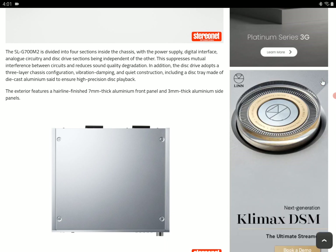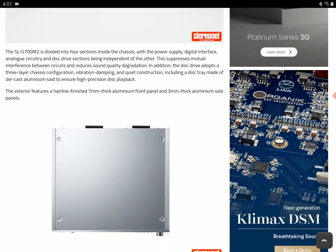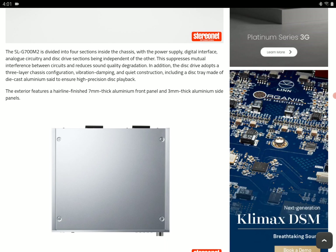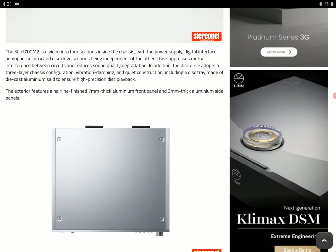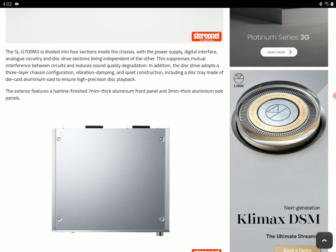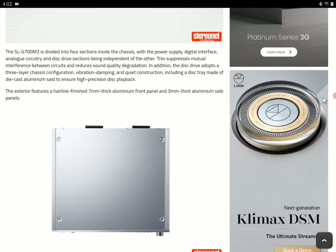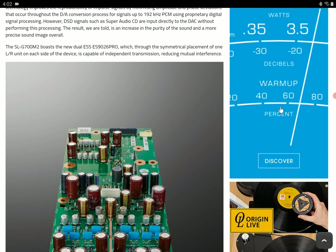The biggest upgrade found here is in the sound department. They improved the sound performance with a brand-new enhanced signal processing technology on board. It comes with a new DAC design — dual ES9026 Pro, which independently transmits left and right channels to limit interference and produce clearer sound. It's a well-made product in terms of audio performance.